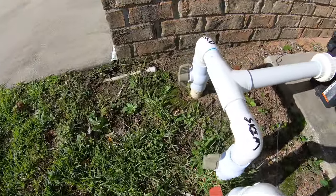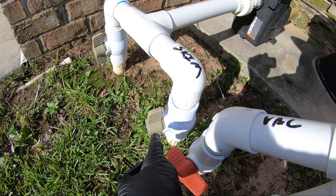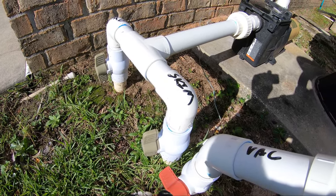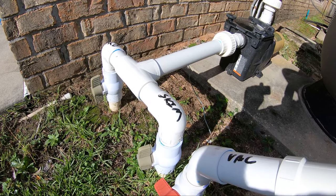But if it's on the pipes anywhere — on the PVC plumbing — you're going to want to replace it. If we have a leak at a ball valve, you're going to want to replace that. You're not going to want to try to patch it, because patches with silicone don't usually last long at all.